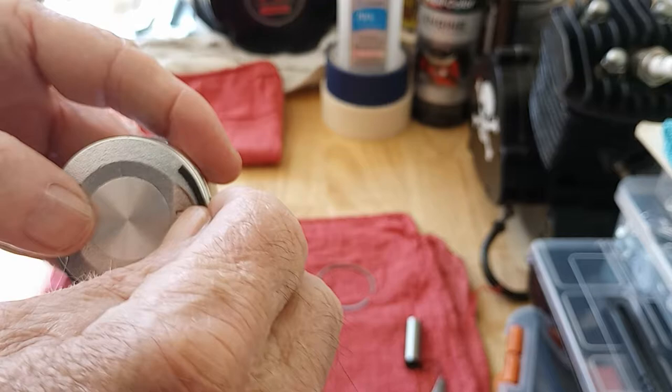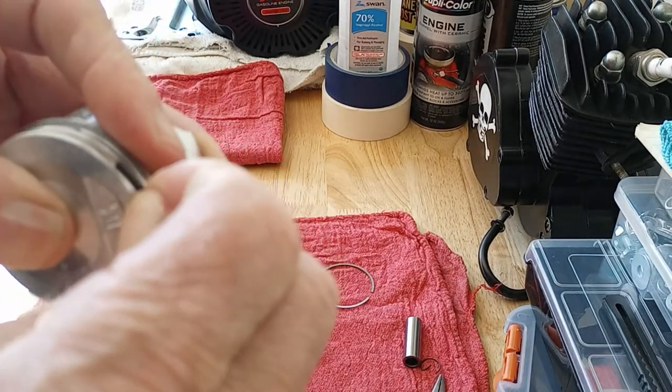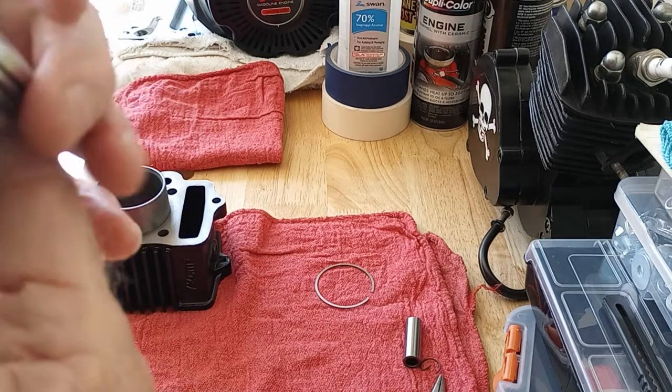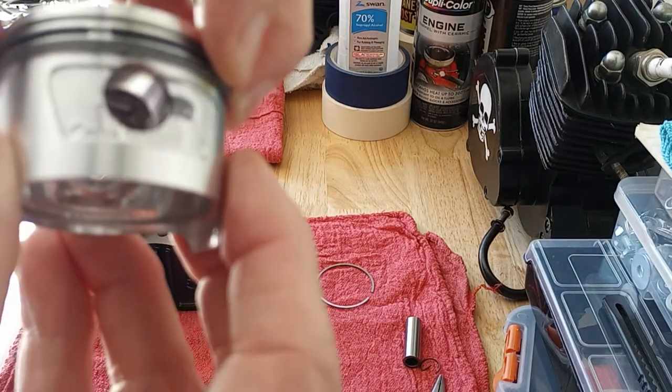I'm getting ready to pull it on around — you don't want to scratch the piston. There it is, popped it right in.